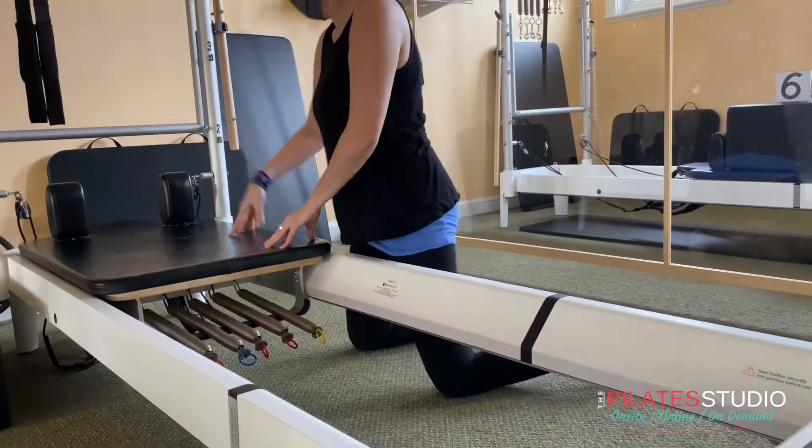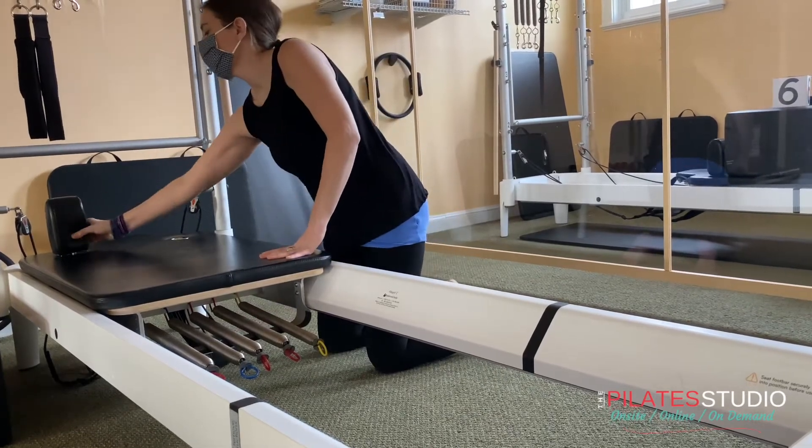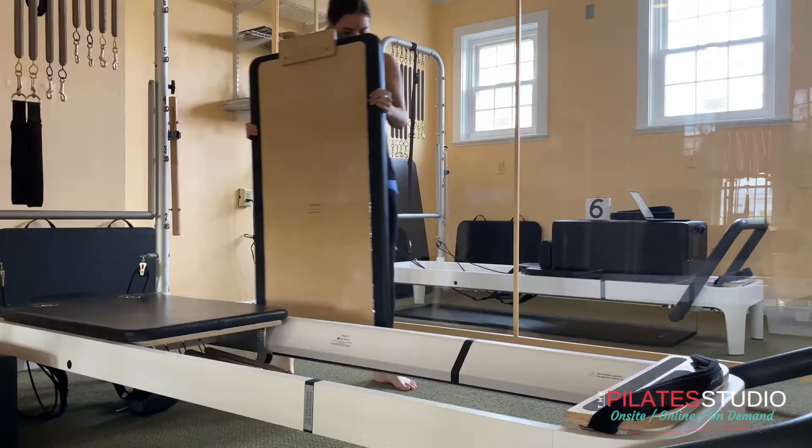A reformer can transform — we're able to do reformer tower and many trap table exercises on this one piece of equipment. Once your carriage is pushed all the way back, insert the mat board.